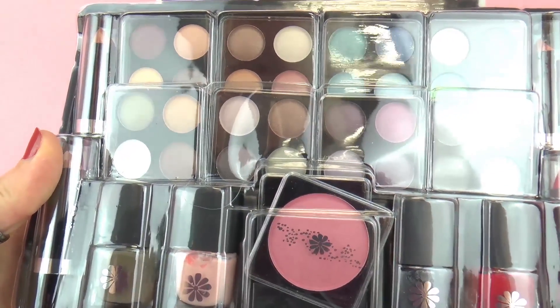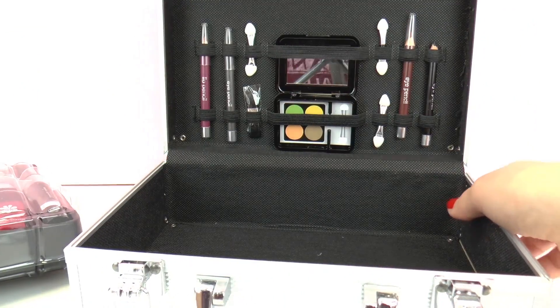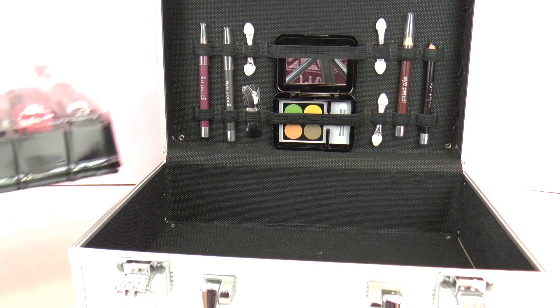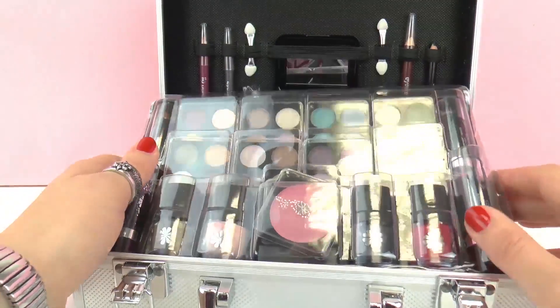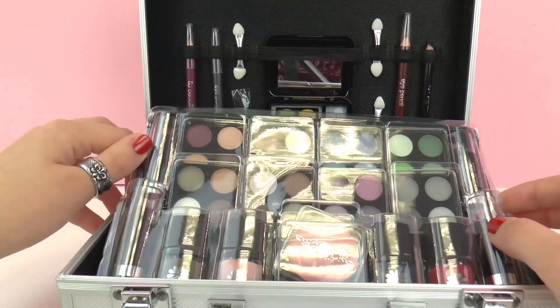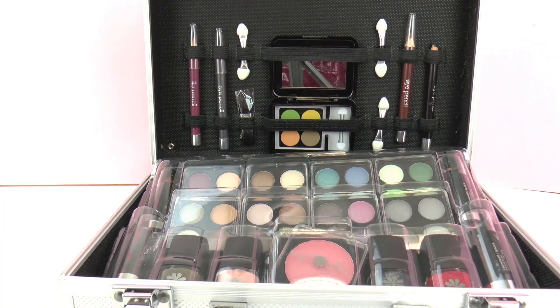And also four colors of lipstick. So as I said, this looks quite professional, especially because the big case is included. But I think that kids could have fun with this as well. This looks like a lot of fun.